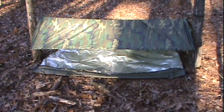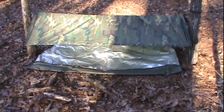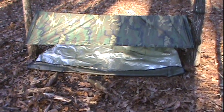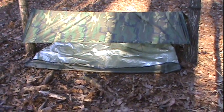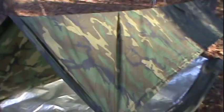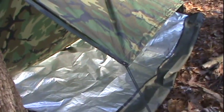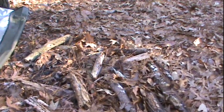Now I have the finished result of my shelter fully set up. I've gone ahead and put the space blanket in place underneath the poncho. That will act as a moisture barrier to keep moisture from the ground from getting my sleeping materials or clothing wet. It will also help reflect my body heat back at me. I would also put a fire out in front of the shelter. As you can see from the side, this front flap will actually serve to trap heat and circulate it back to help keep me warmer.